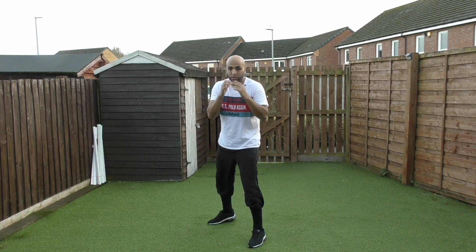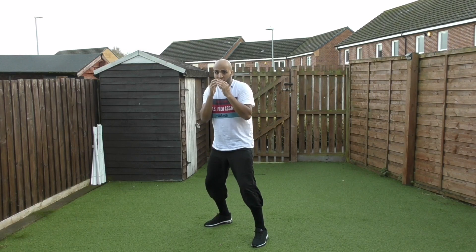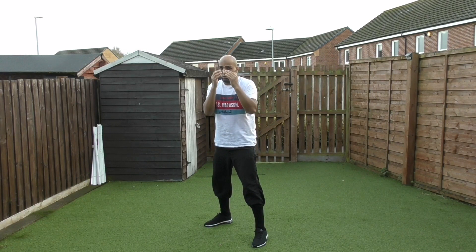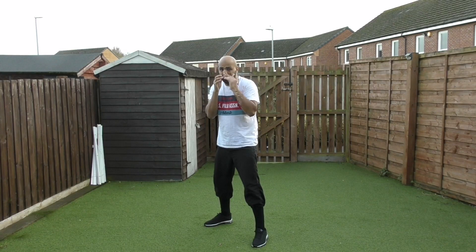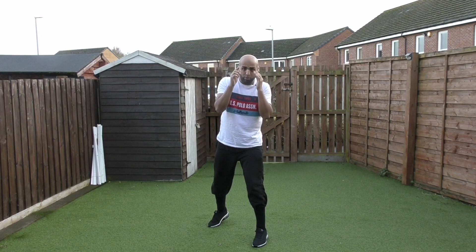Number five is rolling. Your eyes need to stay on your opponent while rolling. What you tend to see is some opponents put their head down when rolling, and by the time you've rolled, number one that's too slow, and number two you don't know what your opponent is going to throw next.